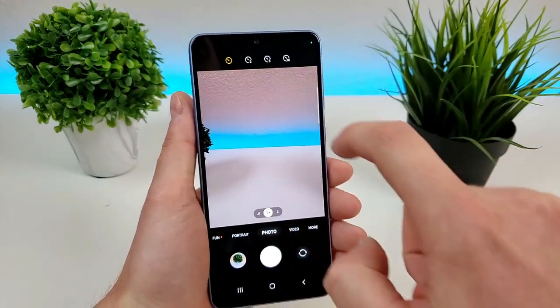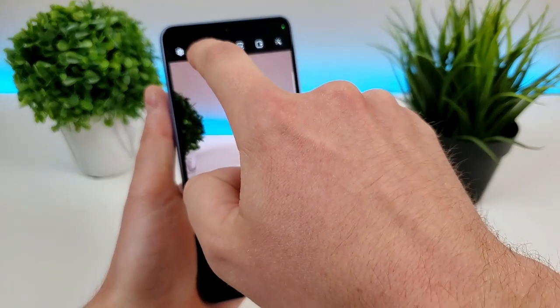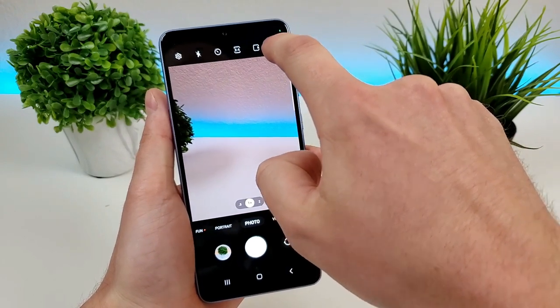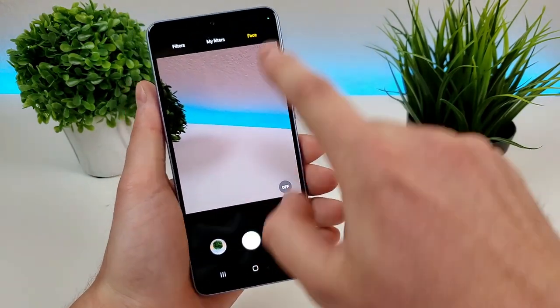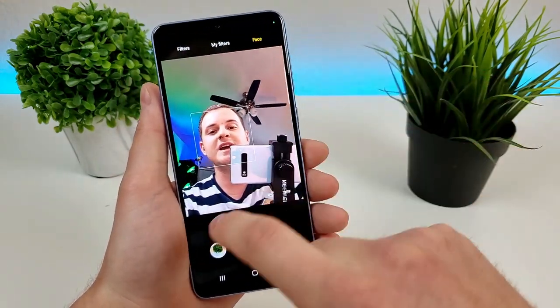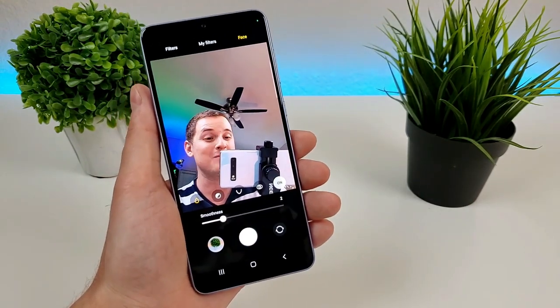Also up here is the timer. So we have two seconds, five seconds, and 10 seconds, which certainly comes in handy. We also have the toggle for the flash, and we have some different effects — so you can do different filters. You can also change things related to the front facing camera. There is a beauty mode if you want to enable that, however I typically don't — I actually disabled that. I want my pictures to be pretty natural.